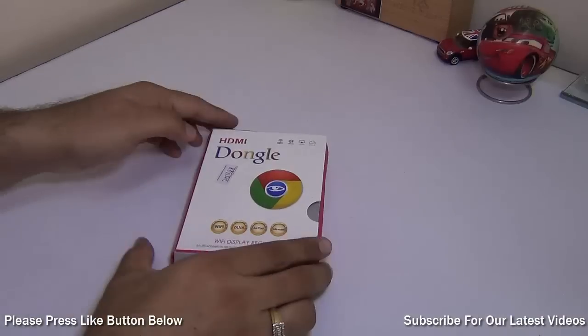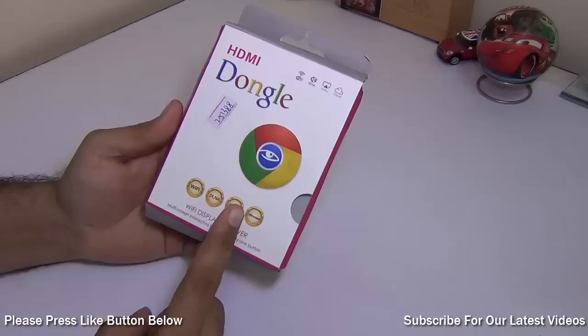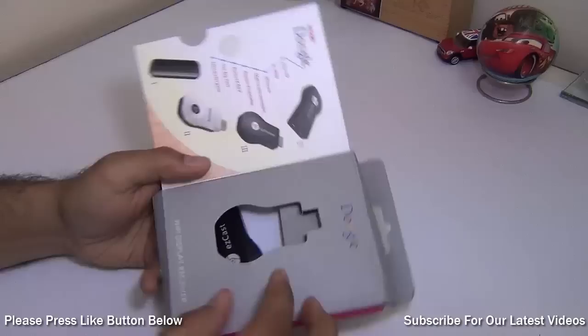Hey guys, what's up? I'm Rohit Karan, your host of Intlick Digest and today I'm going to unbox and review a very interesting Miracast or Wi-Fi display dongle which is called EasyCast. This is the EasyCast M2.